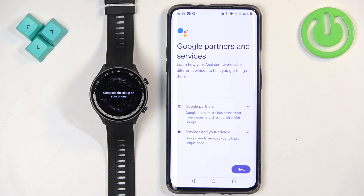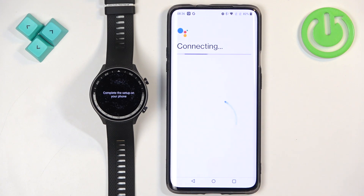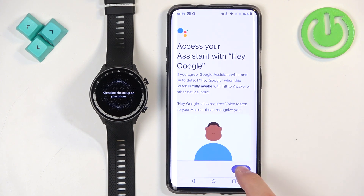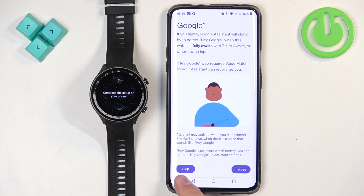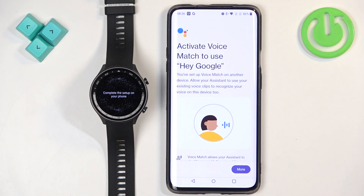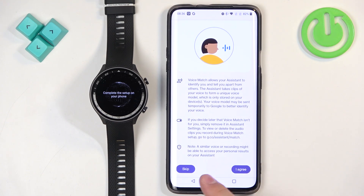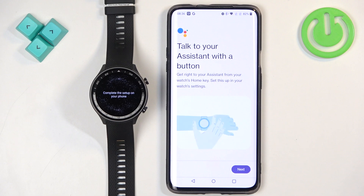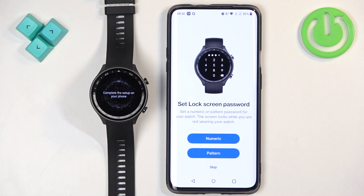It will start connecting and show you the services provided — tap on Next. You'll see a tutorial on how to use the assistant, and you can tap Skip or Agree. Scroll down and tap Agree or Skip, then tap Next. Once done, your assistant should be working.